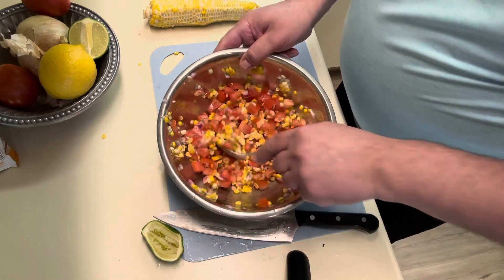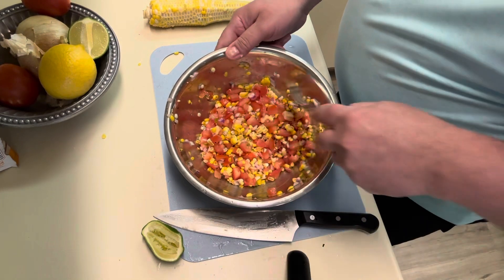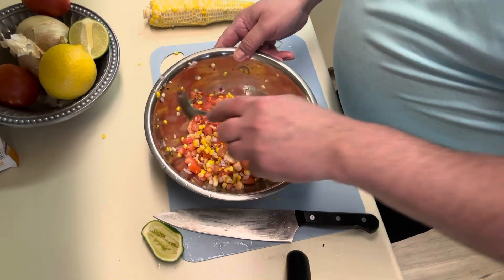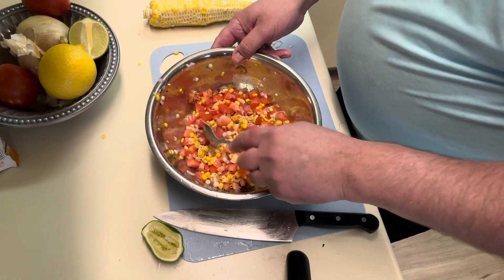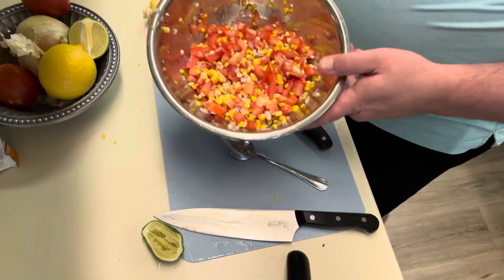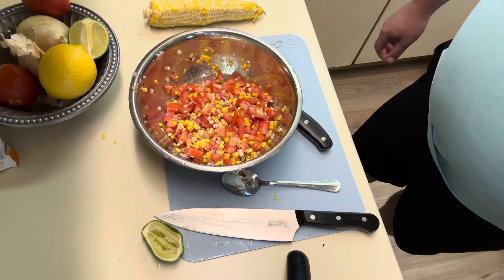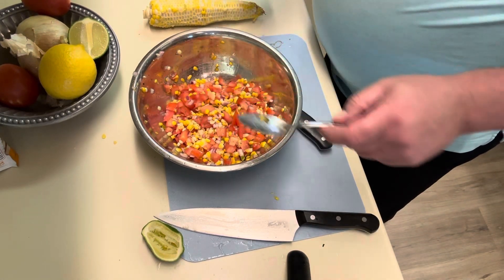We're going to let it sit for a little bit in the fridge, let it all kind of come together, taste it and adjust the seasonings. If it's too dry, drop a little olive oil in; if it's too wet, add some more dry product. There is our homemade fire-roasted sweet corn salsa. We're gonna let this sit about 15 minutes or so, taste it, adjust for seasonings, and in the meantime we're gonna build our tomato pesto.